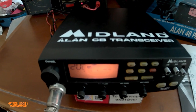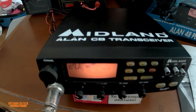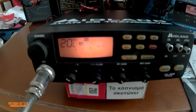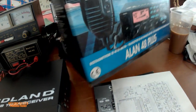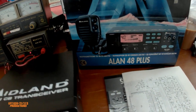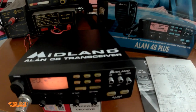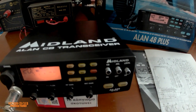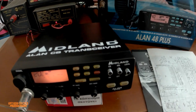This is it guys — the Allen 48 Plus, Midland Allen CB transceiver. There's the box. Thanks for watching guys, and thank you for supporting the channel.